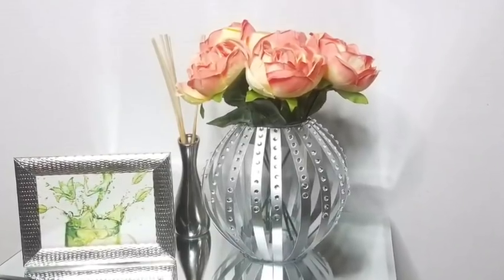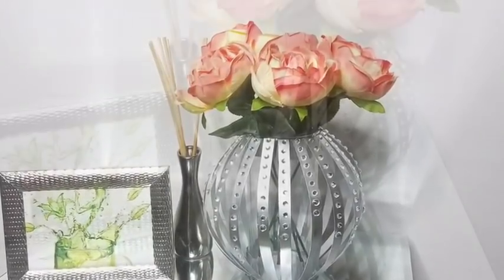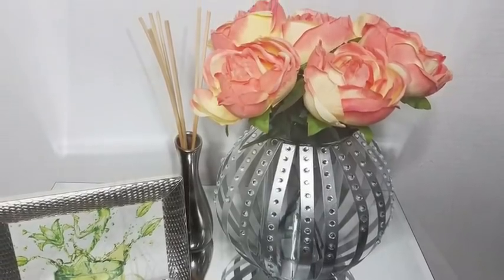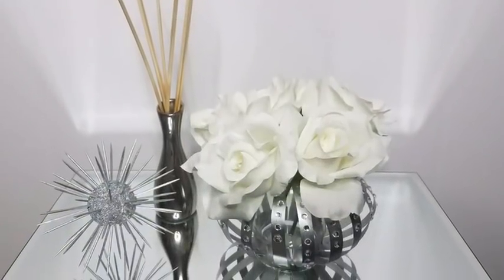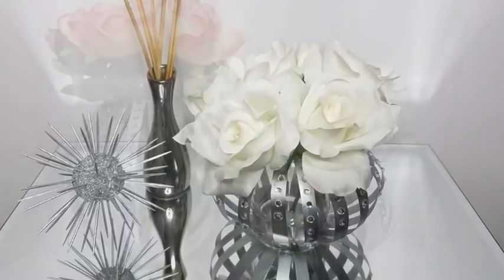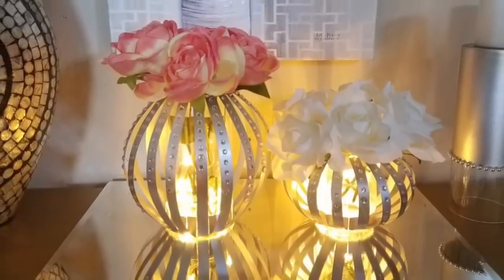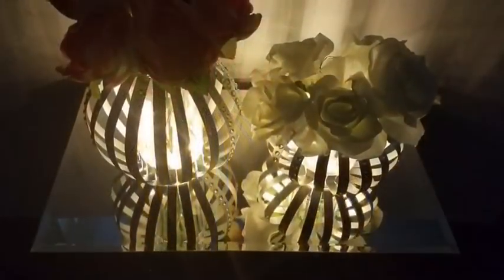Now for the silver vases you can put in your flowers and enjoy the view. This is the smaller vase and it's so cute. I then took both vases and placed them together and it's so beautiful. I took string lights and put them in both vases and yes, I love it.